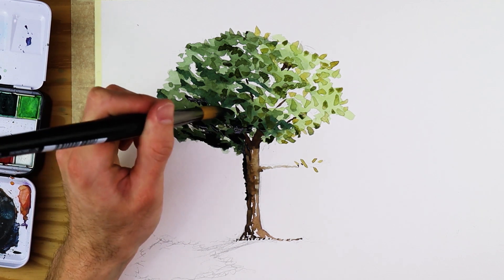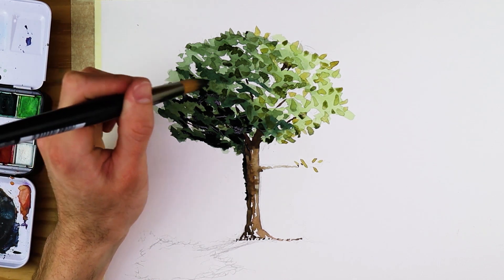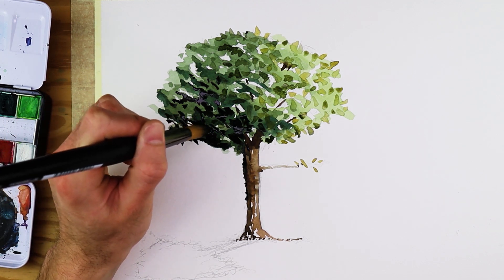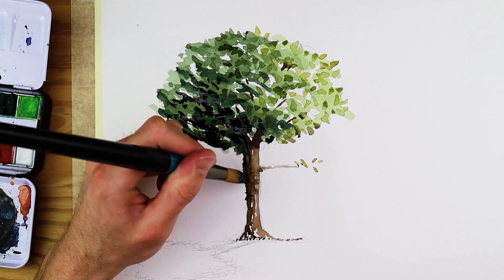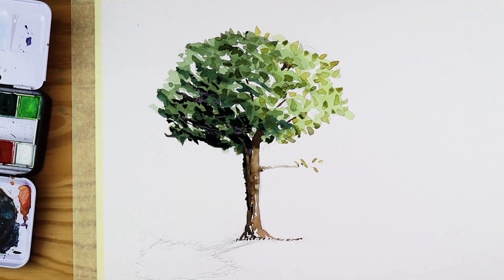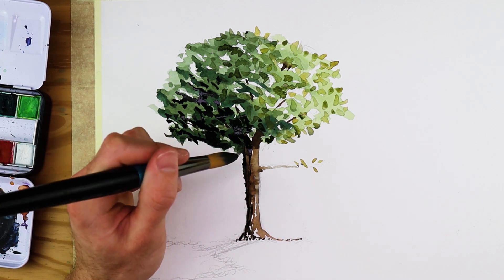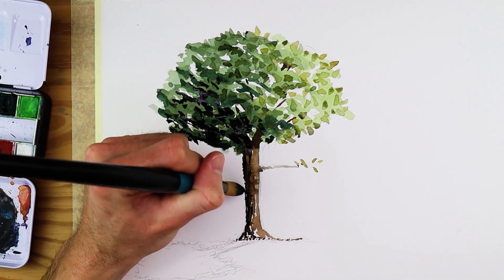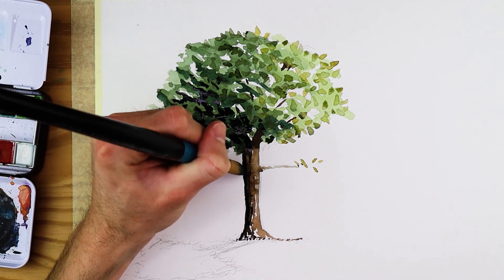Remember that colors will always dry lighter than they appear when wet, so as you darken your green towards the shadowed areas, it will be slightly lighter once completely dry. Lastly, paint the darkest shadowed areas of the tree by making a very dark mix of green with a lot of blacks and browns. Apply these marks describing the darkest parts of the tree, working within both the trunk and the foliage. Make sure shadows remain consistent in both the trunk and foliage on the same side, maintaining a realistic representation of the light source.